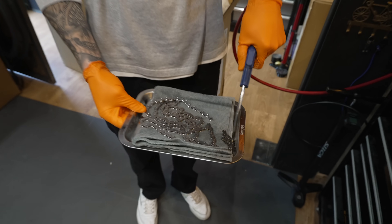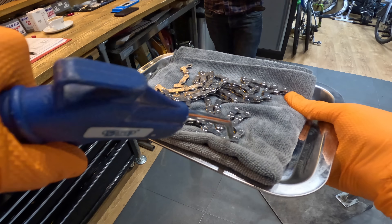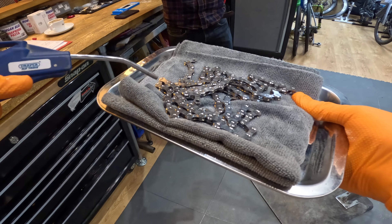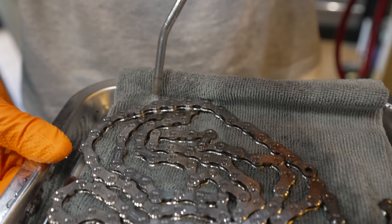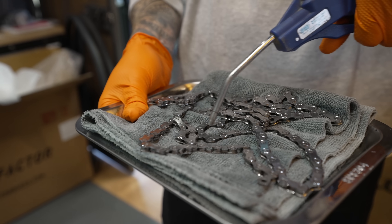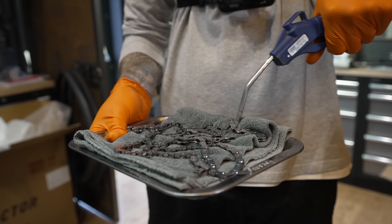The next step of the cleaning process is to dry the chain. It's vital - really important - that the chain is absolutely dry so the wax can do its job properly. An air compressor is the best tool for the job, something all bike shops have but few home mechanics own as they're not cheap. You could though let the chain dry for a few hours or overnight if doing this at home.